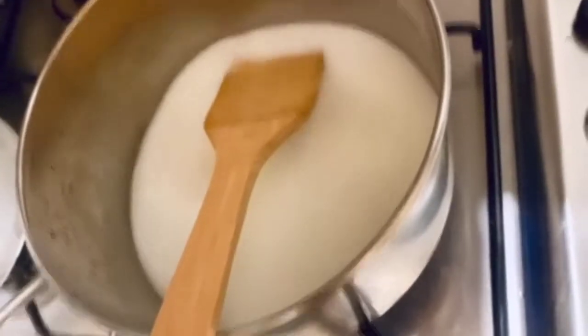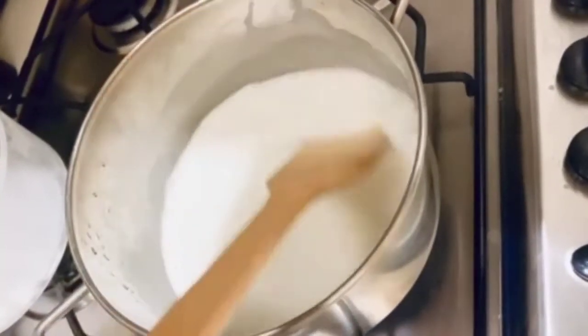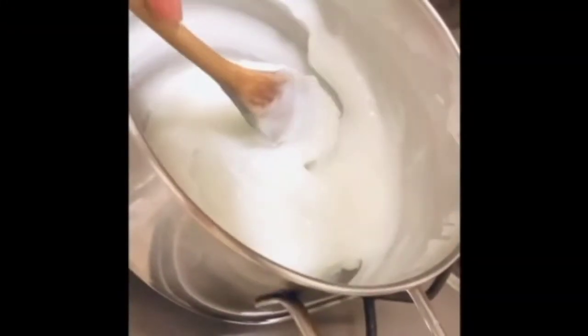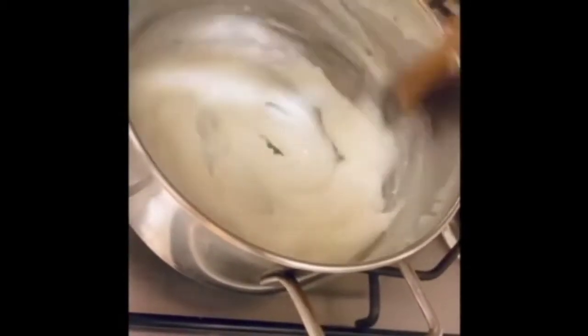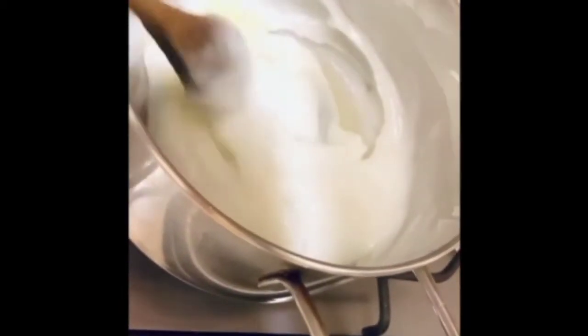Let's pour the mevithi to the first step. We will make it a little bit better. I am going to put it in a bowl.